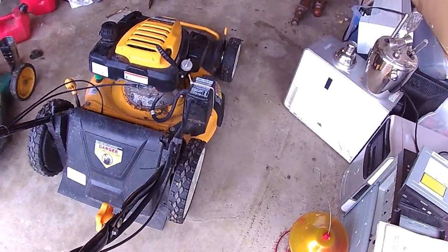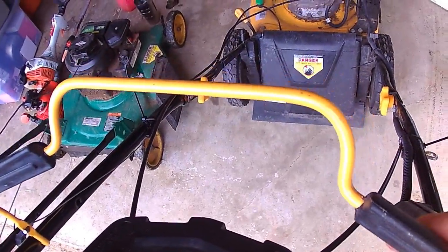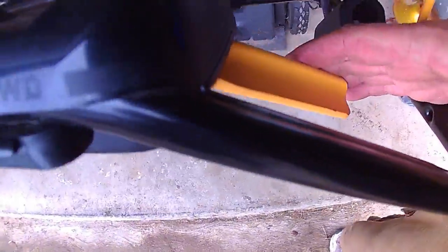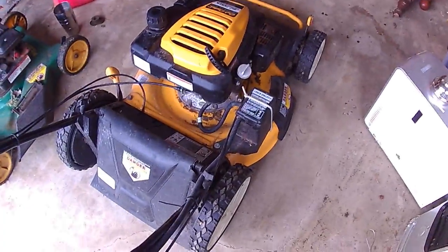All right, looks like we got it! This is a four-wheel drive — there's your electric start, there's your bail for your cutoff switch and your blades. This right here operates the rear wheels, this operates the front wheels. There we go — it was just bad gas.